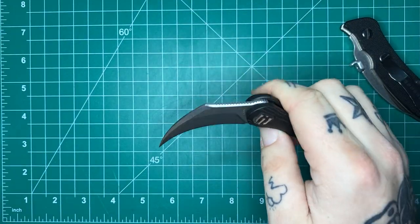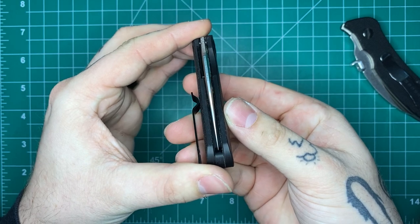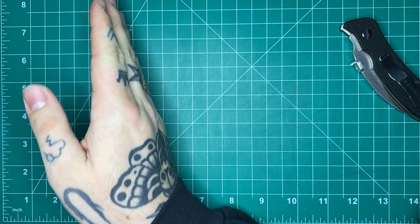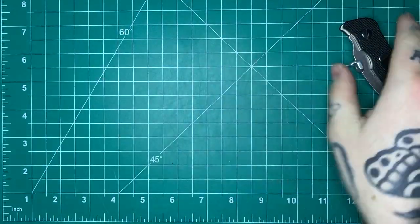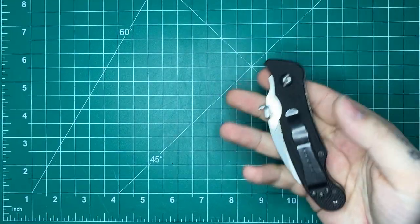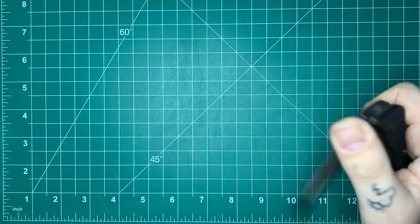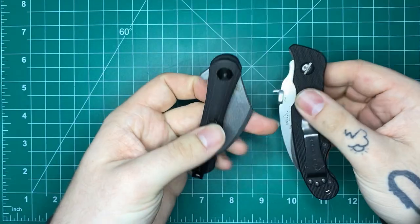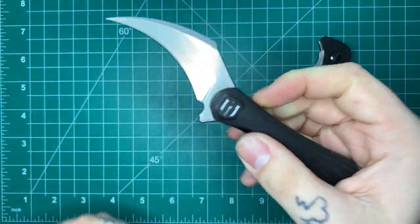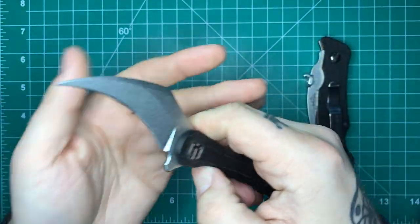There is another version coming that will be a little bit bigger and will kind of solve those problems I have with the flipper tab. But the point of this one is it is very ultralight and very concealable, and I think those are the merits this small design has in terms of serious use as a self-defense tool. I really think this does an excellent job of bridging that gap between the modern, fidgety, pretty art knives and knives that maybe aren't as polished but are very good tools. This is a great middle ground, especially at a budget price point.